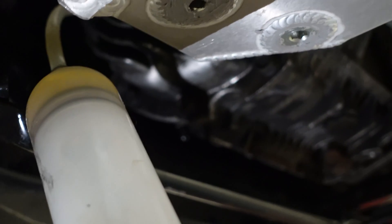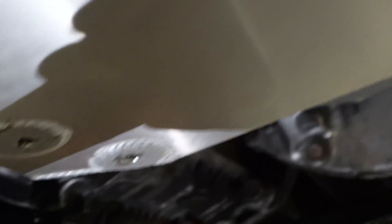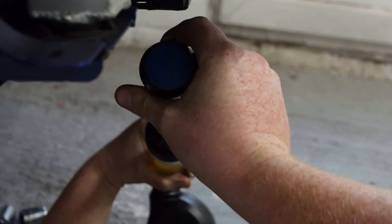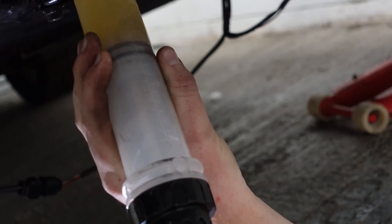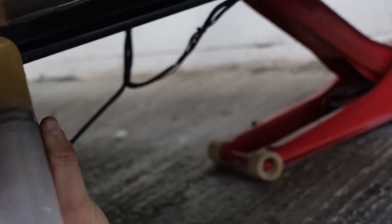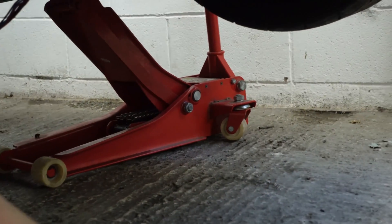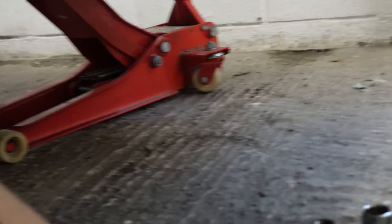We know when it's full because liquid will start to come out. It'll probably take about a litre, I think, so I don't think it's going to be overflowing on the first go. Here we are — so we got it. If you can see there, it's pouring now out of the hole. So we know, because that is the fill hole, that the oil level's where it needs to be. Just to confirm, I'll put another little squirt in — and it's just started pouring out again. So we know it's at the right level.